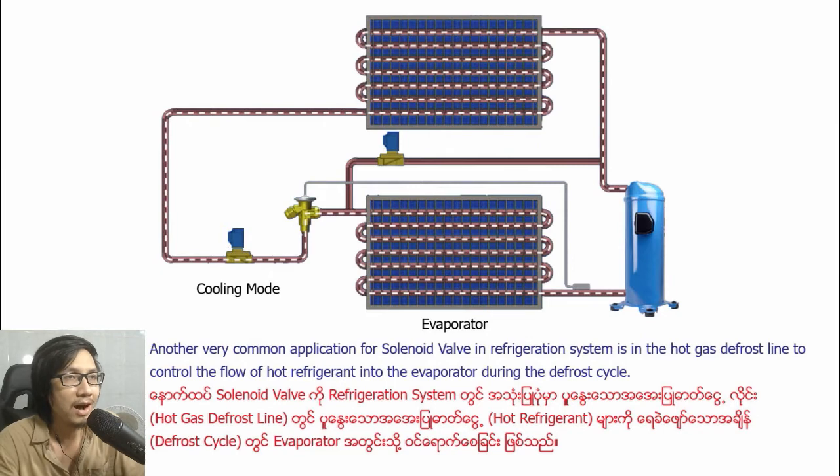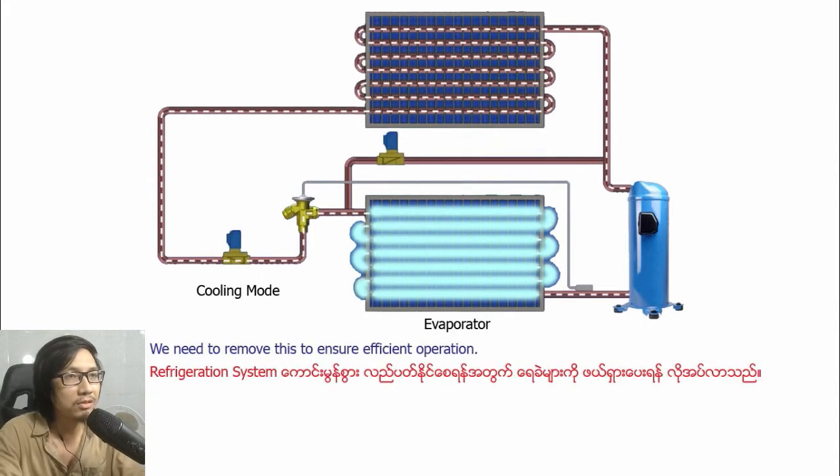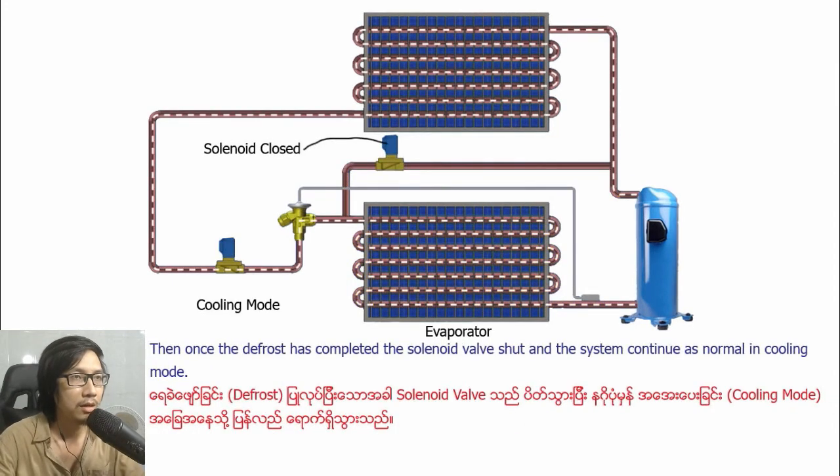Another very common application for solenoid valves in refrigeration systems is in the hot gas defrost line, to control the flow of hot refrigerant into the evaporator during the defrost cycle. Once the moisture in the air condenses on the tubes of the evaporator, it will freeze and cause a build-up of ice. We need to remove this to ensure efficient operation, so we open the solenoid valve to send hot refrigerant from the compressor to the evaporator instead of the condenser. Once the defrost is complete, the solenoid valve shuts and the system continues in normal cooling mode.